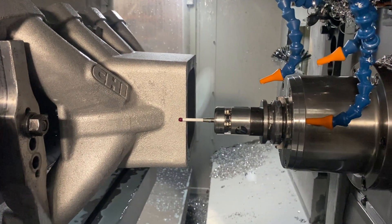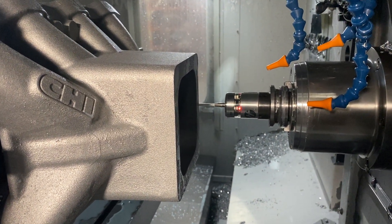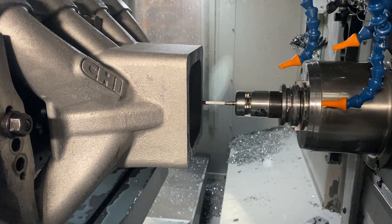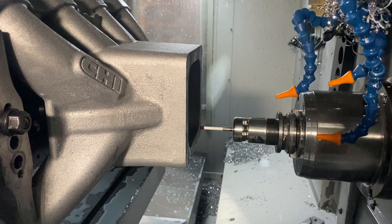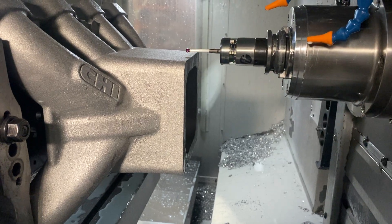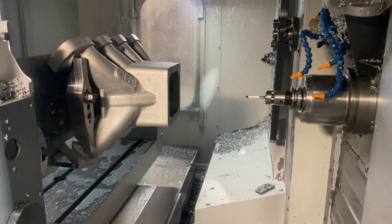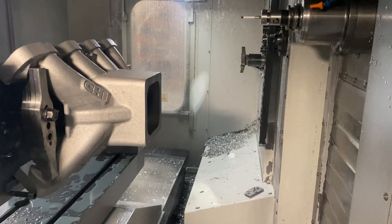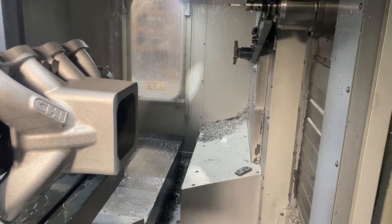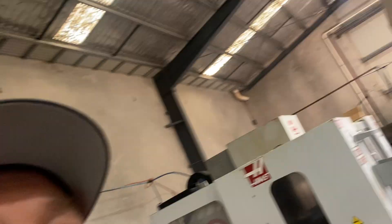Now the probe is going to measure where we're at. From this it can calculate the center of the part, and now it's doing the Y-axis. So that's how we run first op auto manifold.